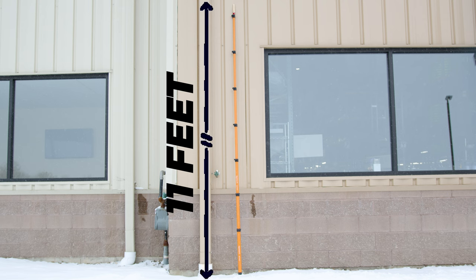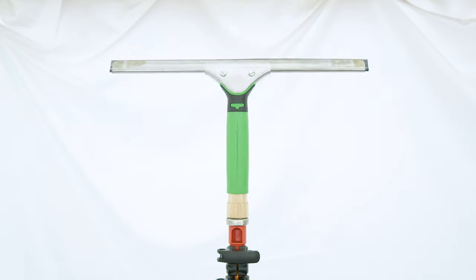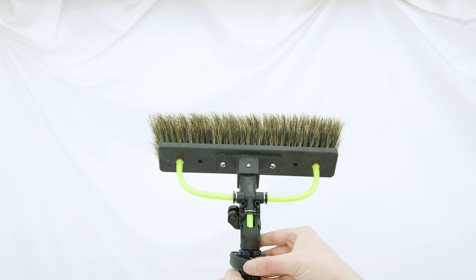What sets the Maker Mini apart is its adaptability. It comes with an Acme tip and a wood cone adapter, compatible with most traditional window cleaning tools. But if you're into water-fed cleaning, just switch the tip and you're set to attach a water-fed brush, making it a versatile tool for various cleaning scenarios.